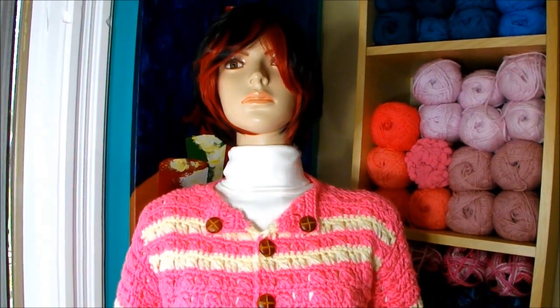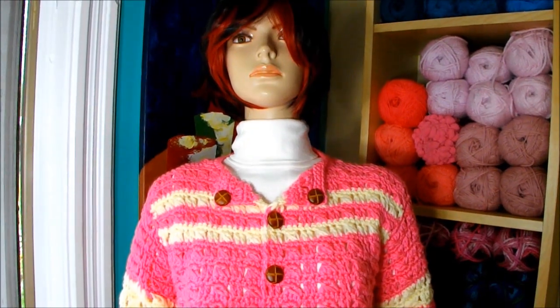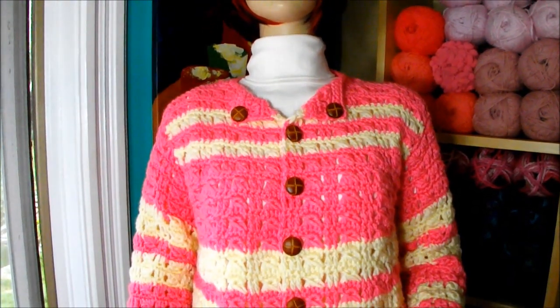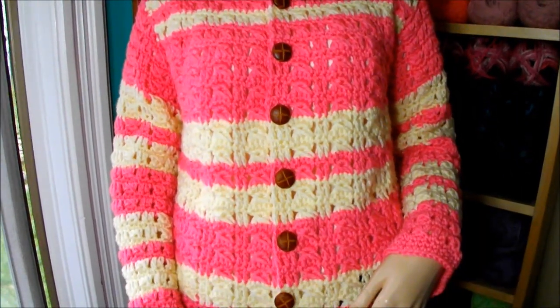Hi, in this video I want to teach you how to crochet this beautiful cardigan, sweater, jacket — whatever you want to call it. It's very easy to make and it's all done in crochet.